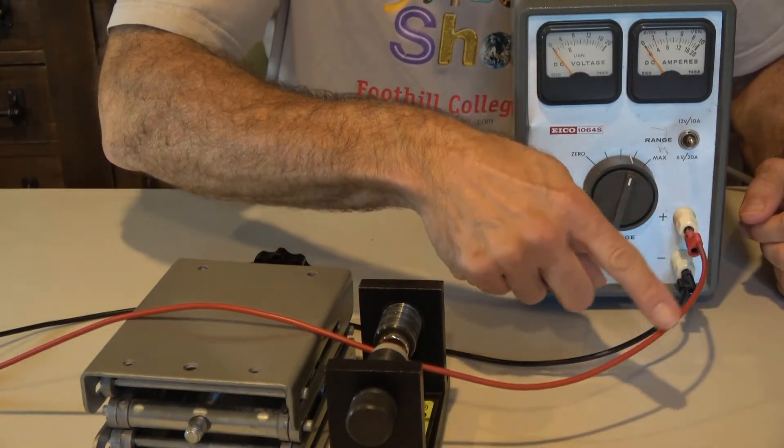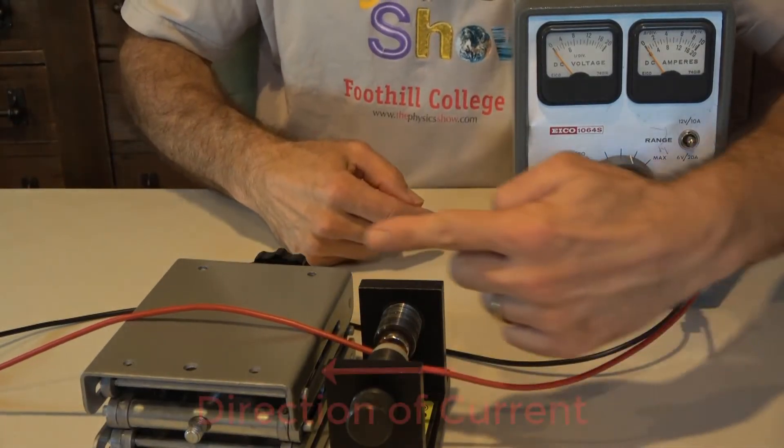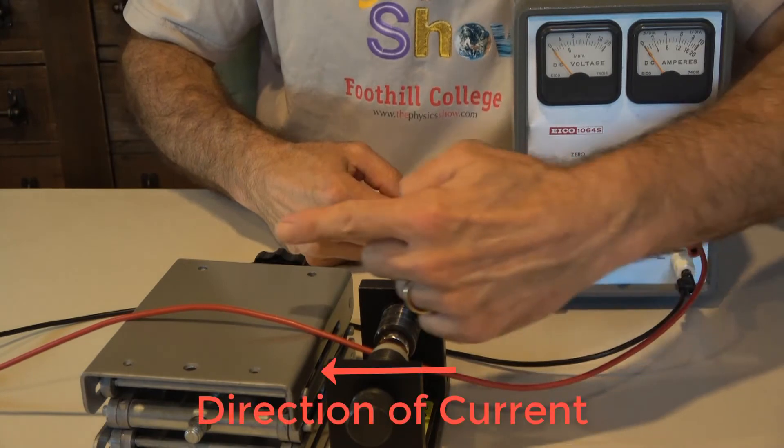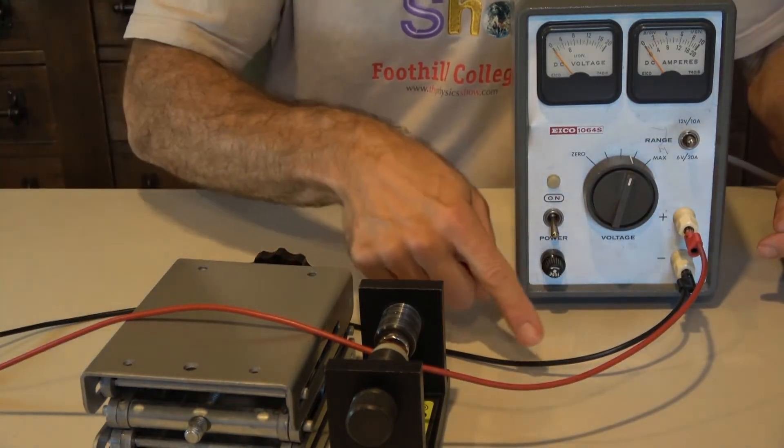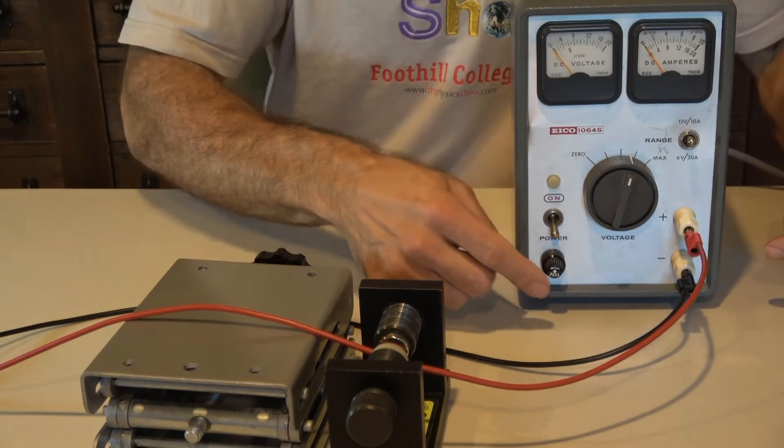When we turn the power supply on, current will flow out the positive terminal to the left, as you see here. It returns on the black wire to the negative terminal of the power supply.